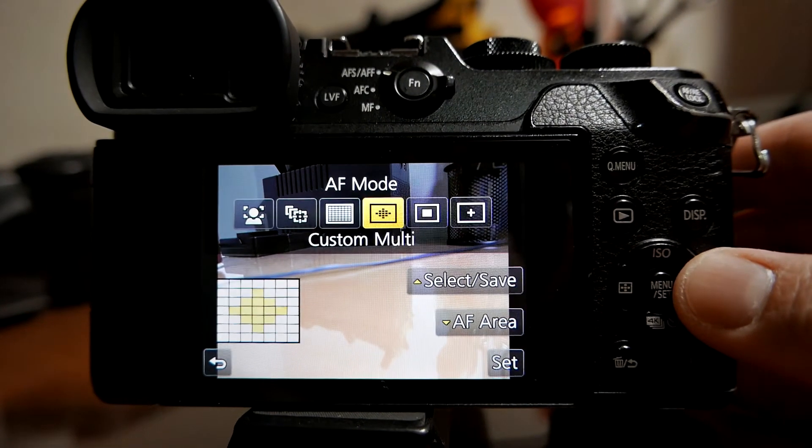I also used center-point autofocus instead of letting the camera choose. In my experience, when the camera decides, it picks the foreground — in this case the two people. By manually selecting the center point, I could focus perfectly on the monk at the center of the image.